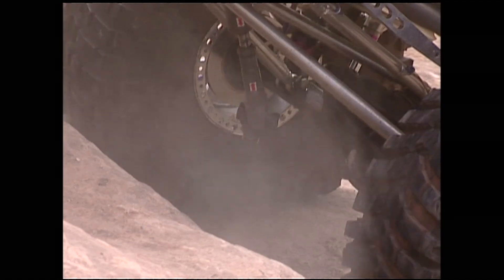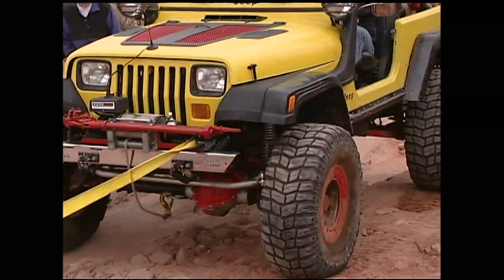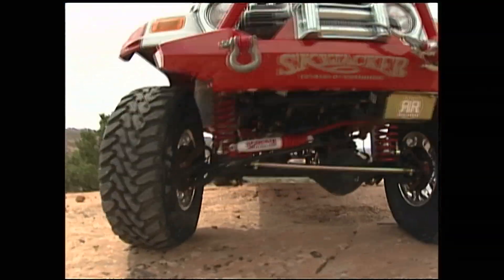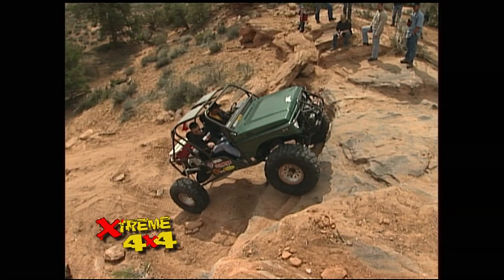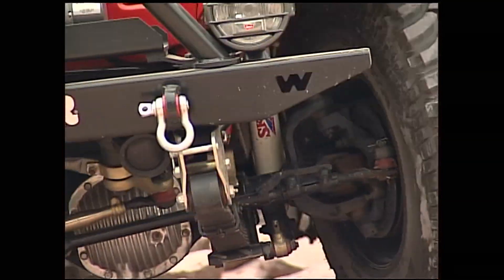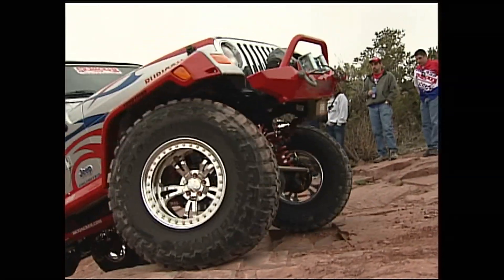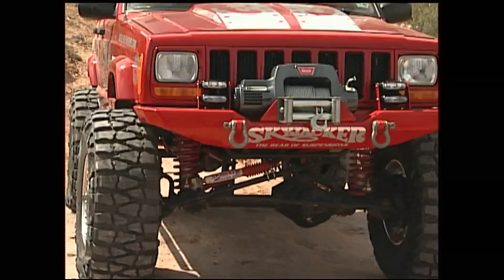Not everyone who comes to Moab wants to leave broke, and Skyjacker had the perfect run for them. The Steelbender Trail has some challenging sections, giving Skyjacker a chance to show off its new rock-ready suspension line — made to overcome any obstacle you'd face on the trail. You get the opportunity to sit back and enjoy the scenery without being overstressed about whether your vehicle makes it over an obstacle. For 20 miles, the technical trail tested these rigs, but the Skyjacker suspension handled it with ease and really spoke for itself.